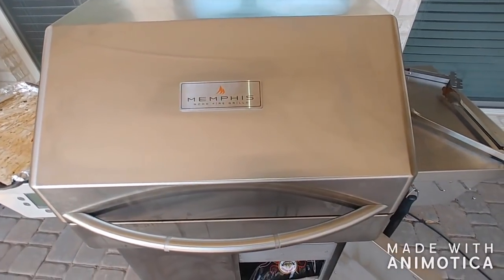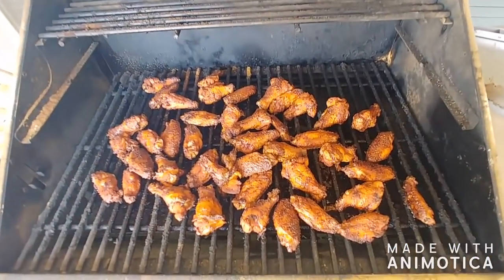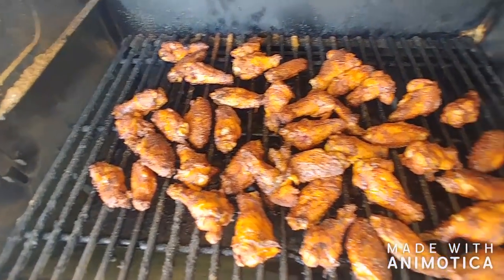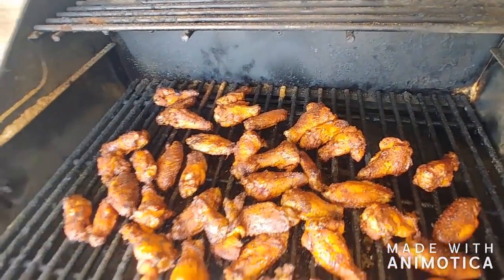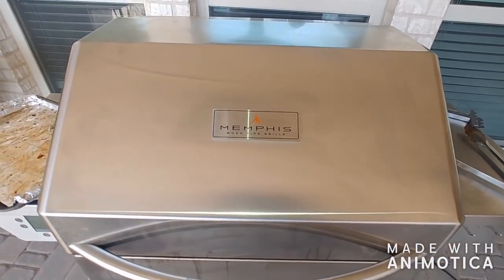Just 20 minutes to go in the cook — through the power of technology we have fast-forwarded. You could add sauce at this point. I'm going to say no. The ruling is no sauce. We're going to rock them in 20 minutes, see how they taste and how they come out. My prediction: it's going to be pretty dang good.